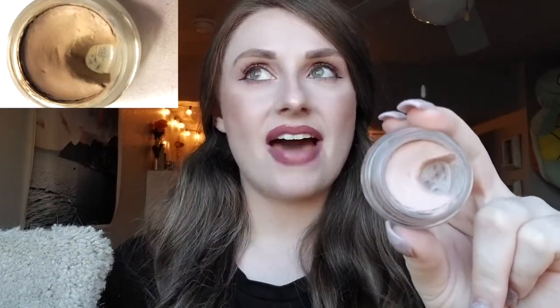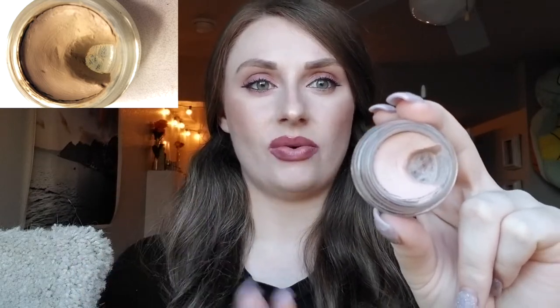Next one is from MAC — this is the Pro Longwear Paint Pot in Painterly. That's a mouthful to say. Here's where we are; I'll insert a picture to show where we were last time. I haven't made as much progress as I did from the original to the first update, just because I've been focusing on the Becca under-eye brightener. I don't think I'm going to end up finishing this for the year, but I'm just going to see how much I can do.